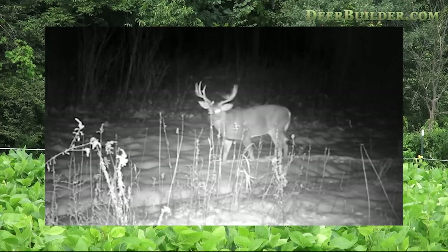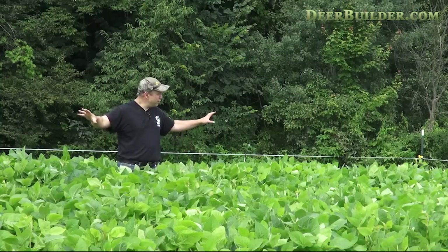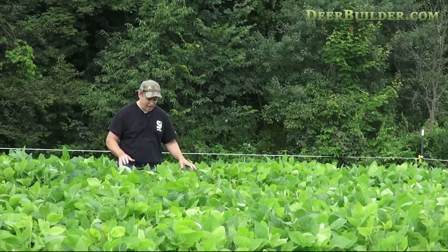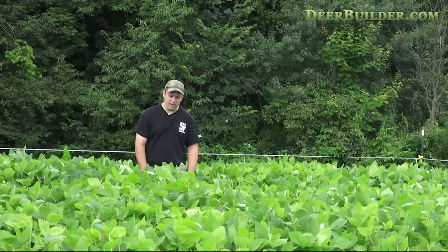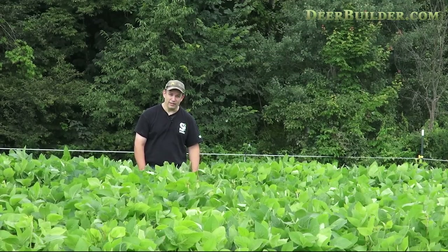We've got this soybean plot, an alfalfa plot right next to it, and it's surrounded by a clover plot. This is a beautiful 10-acre field right now that's just covered with nourishment, and that's exactly what our objective was. Couldn't be happier. Looking forward to seeing the results once we take the fence down, and I'm pretty confident we're going to have a lot of deer activity in here.